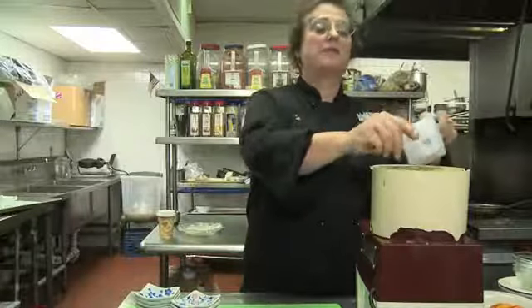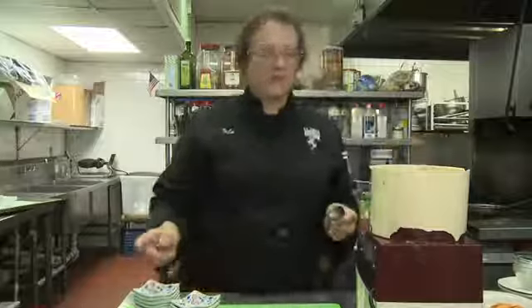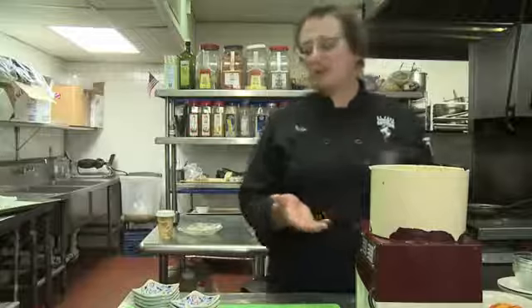Oregano is one of my favourite spices so I try to use this as much as possible. Instead of oregano you could also use basil or thyme or a combination of those.